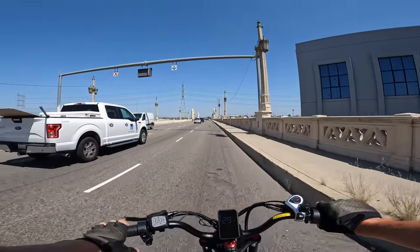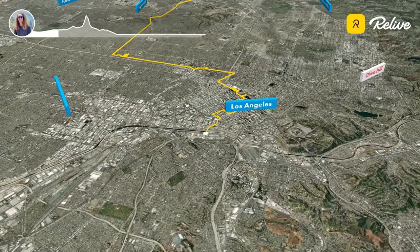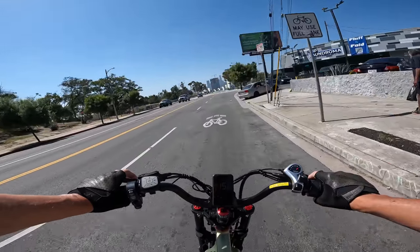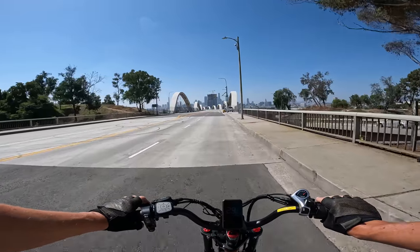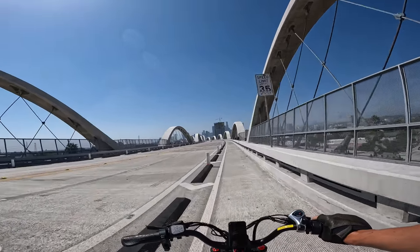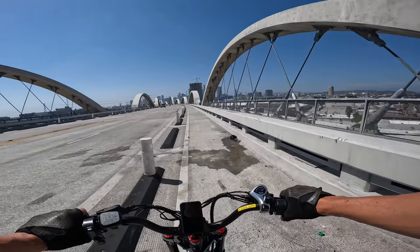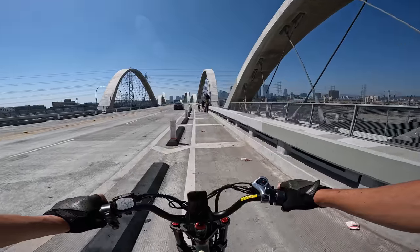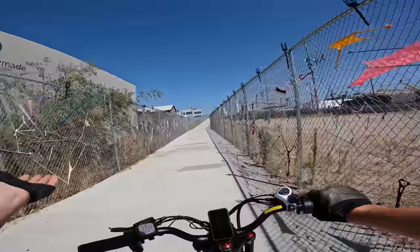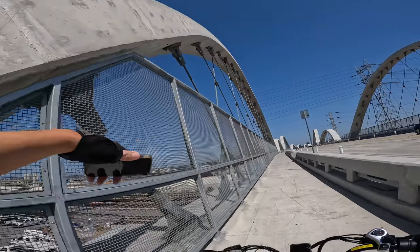This is totally the wrong bridge — I have no idea where this is leading. I think I was looking for the wrong road the entire time. This is actually the 6th Street Bridge. It's got a bike lane and everything. I've never been here — this is actually pretty cool. There's some sort of photo shoot going on here. They've put up rails to prevent anybody from trying anything crazy on two wheels.